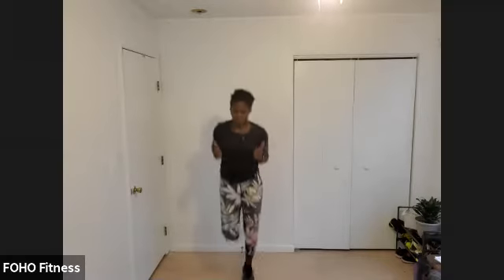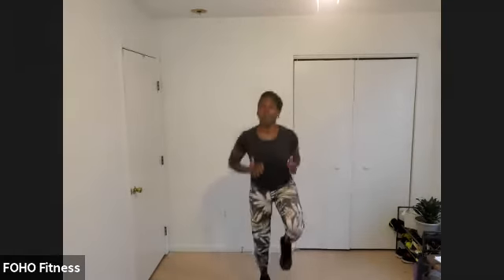Give me some butt kickers or heel raises if you want to keep it low impact. Or if you're ready to ramp it up, bring those heels up in a little jog — light on your feet. Bring it back down to a high knee march for the low impact option, otherwise drive those knees up.